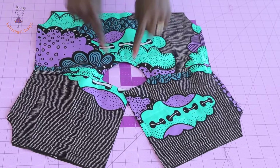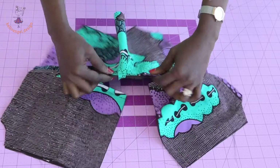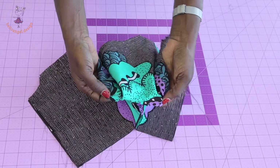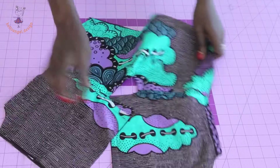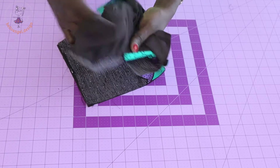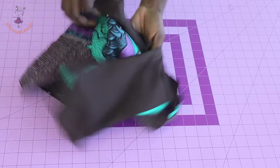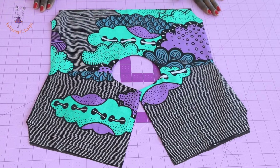I've stitched around the neckline and sleeve. Take your scissors and snip around the curved edges of both the neckline and sleeve. Then turn it inside out and take it to your ironing board for a good press. This is how it looks after pressing.